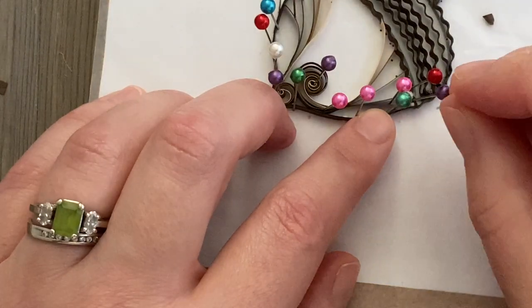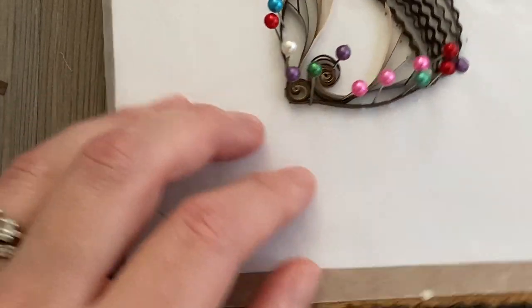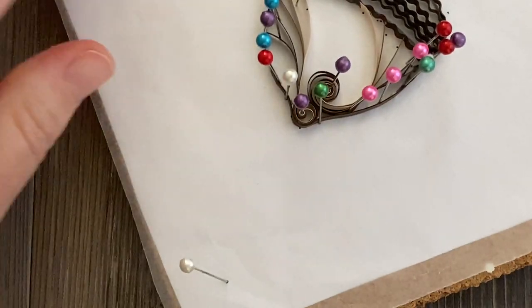Once you meet the other side, snip off any excess, add some glue, and pin into place where it hits the other part of the acorn cap. Don't forget to brush off any excess glue and you should be good to go for the outline.